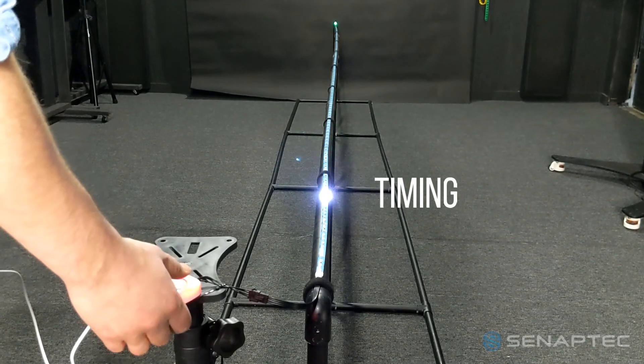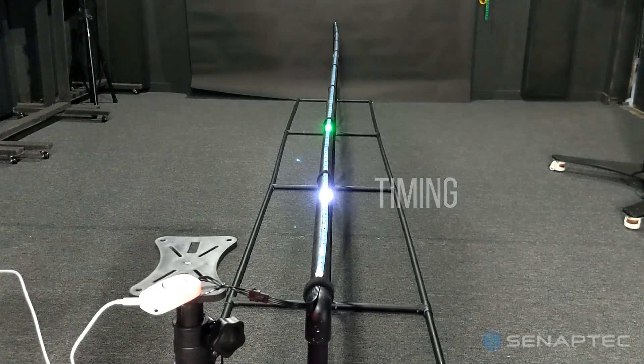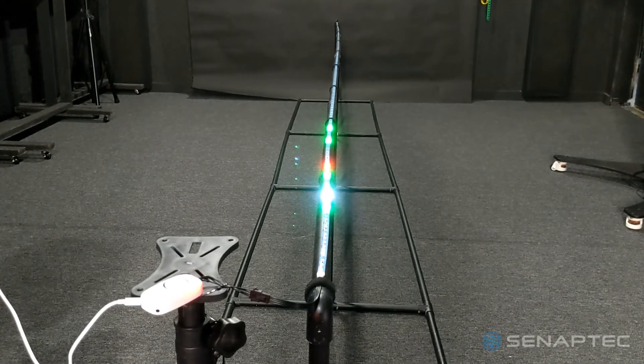The LED light strip will also display your results. White light shows what the target was, green lights show your actual results, and the red light shows the average results.